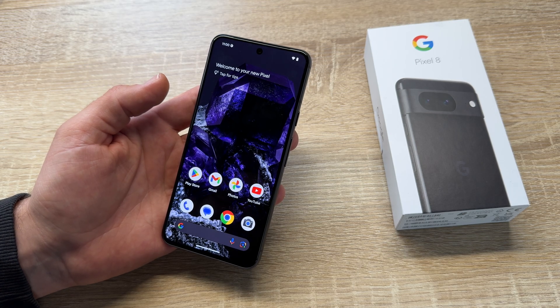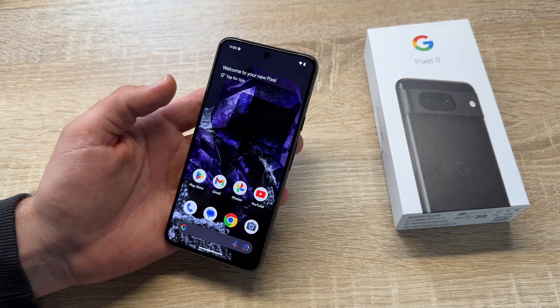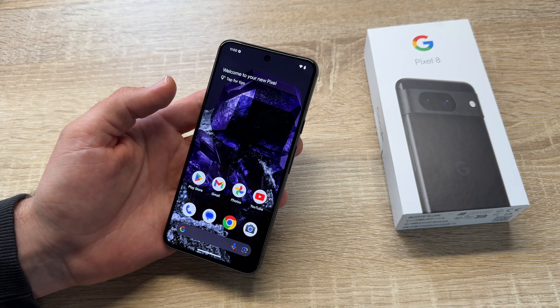Hello! Today I'm going to show you how to take a screenshot with your Google Pixel 8 and additionally make a screen recording with the Pixel 8.